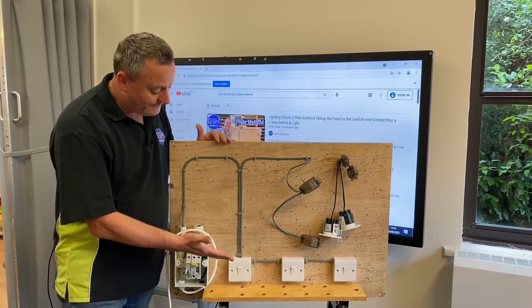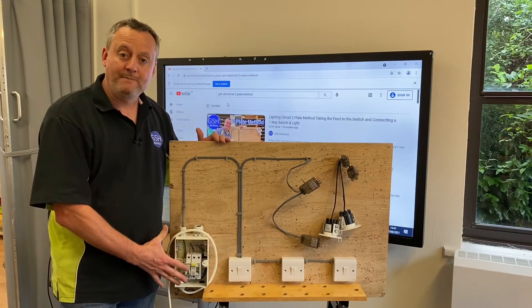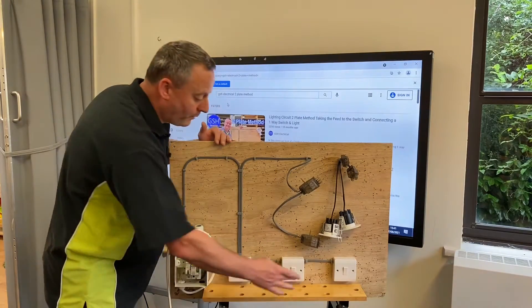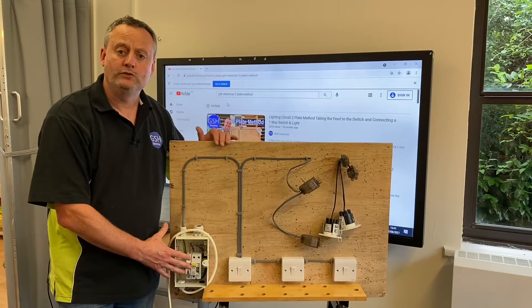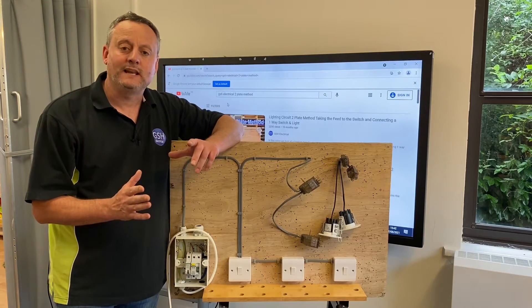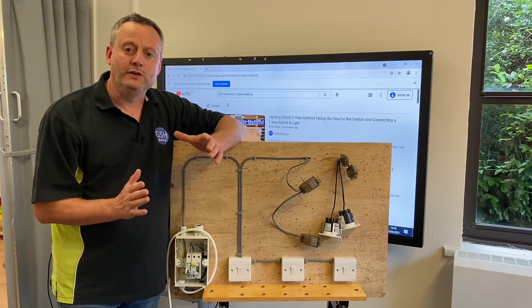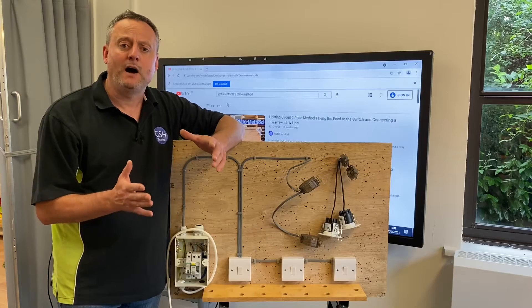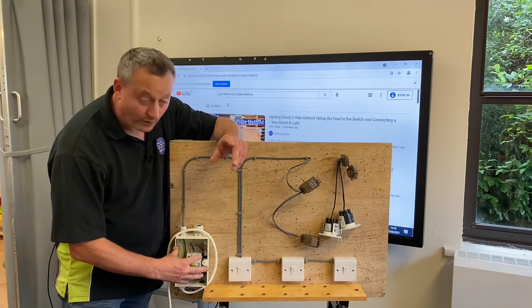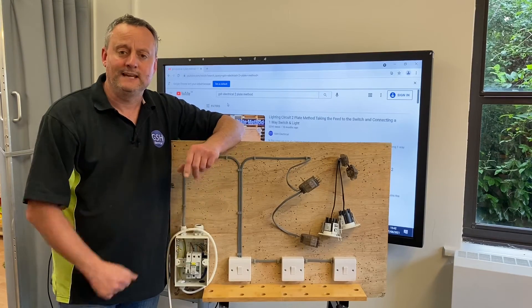We're going to test from within the consumer unit, with the breaker off and the RCCB off, testing between line, neutral, and CPC — three tests. Then we come into the installation, operate the first switch, and repeat all three tests. Then operate the second switch and repeat, then the third switch and repeat for a final time. On a lighting circuit, you'll carry out the insulation resistance test four times total.